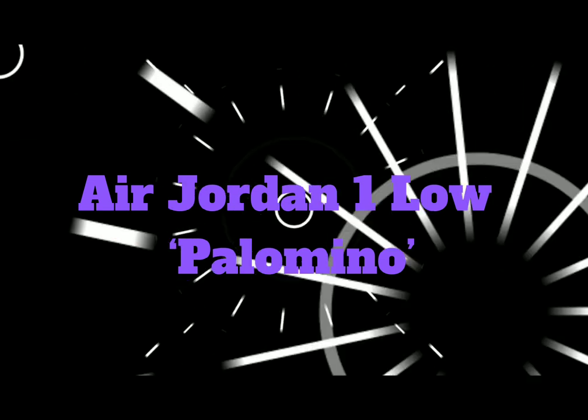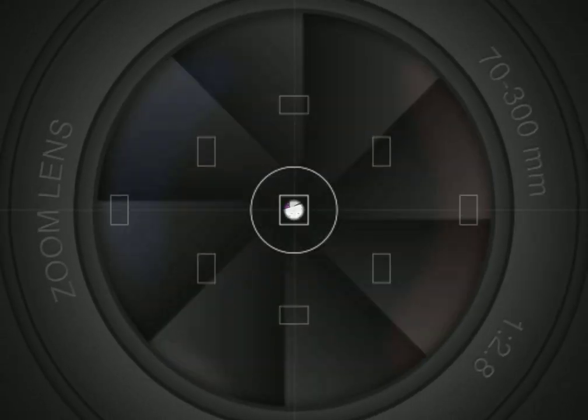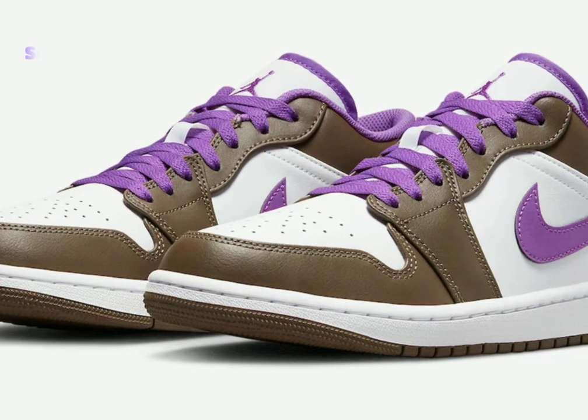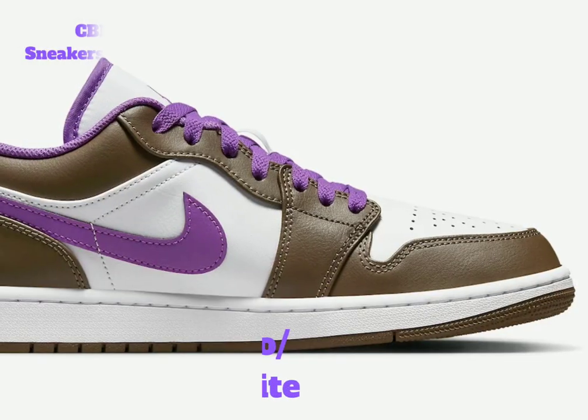Air Jordan 1 Low Palomino. Jordan Brand will have more newer Jordan 1 Low color options available for fall and winter. One of those will come in brown, white, and purple.